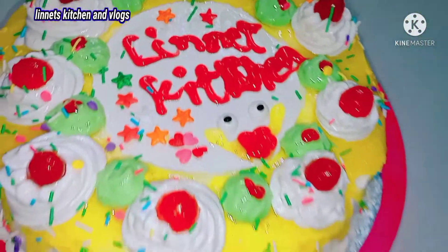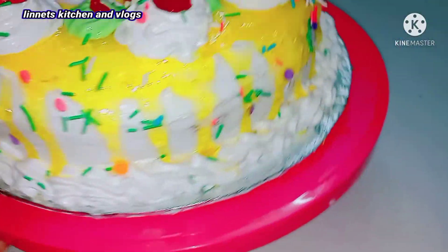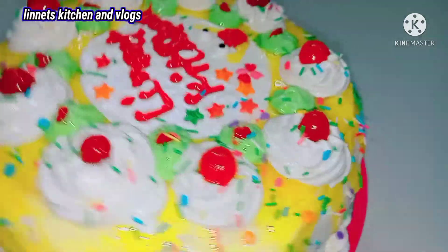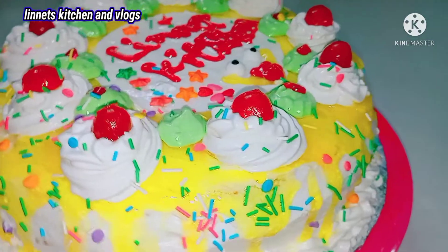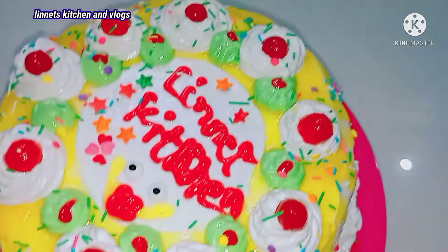Hi friends, Namaste and welcome to Leonard's Kitchen and Vlogs. I am Madhuri. Let's see how colorful it is — cool, cool pineapple cake. Wow, super colorful it is. It tastes amazing. This is a homemade cool cake. I am going to do a very simple process.